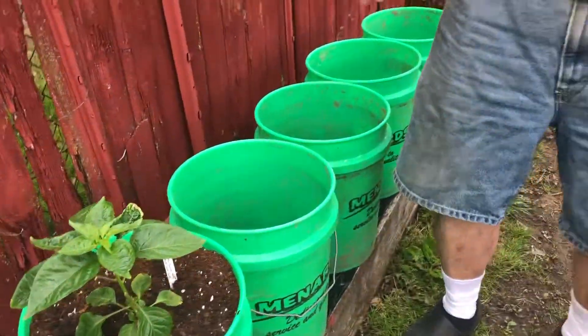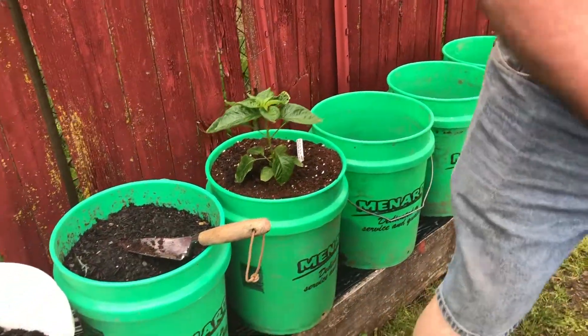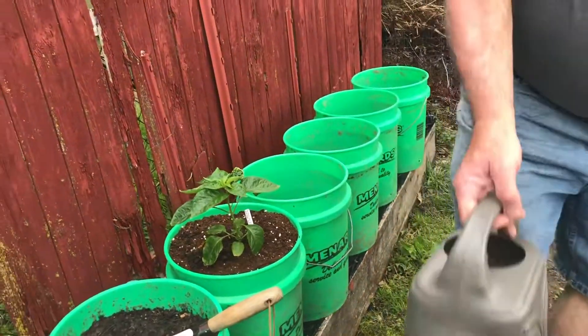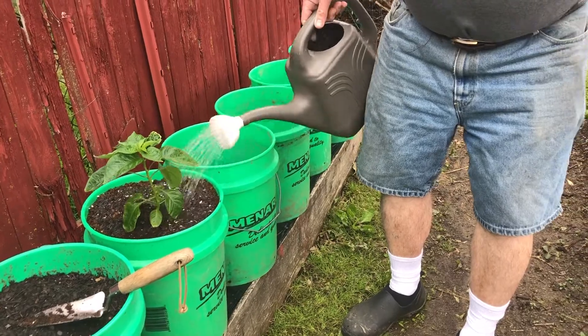If they start to look like they're getting kind of floppy then I probably will stake them. There's a little bit of leaf burn there — they got up in the lights. We were hoping last week to set them out and harden them a little more, but a little fish emulsion and we're done.